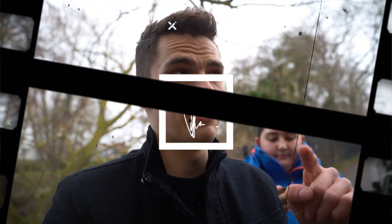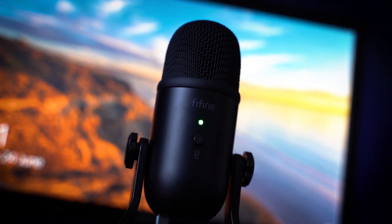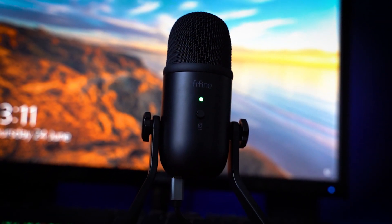They sent me a little package, a little birthday present. I normally get— whoa, I just dropped the microphone. Hello everyone, my name is Camille, welcome back to another video on the channel. Today's video, what we're gonna be doing is reviewing the K678 microphone by FiFine.